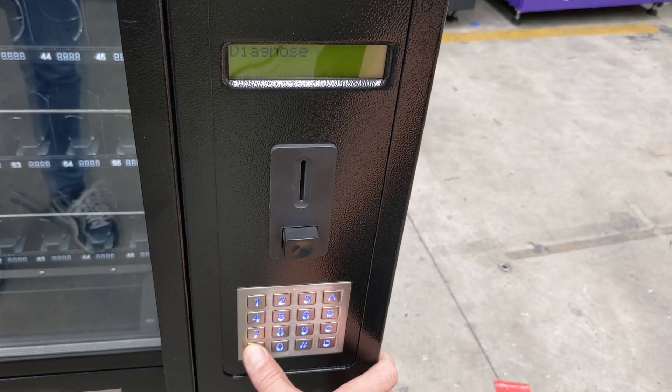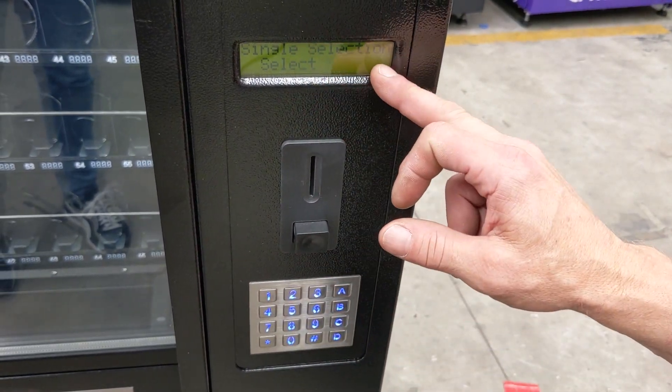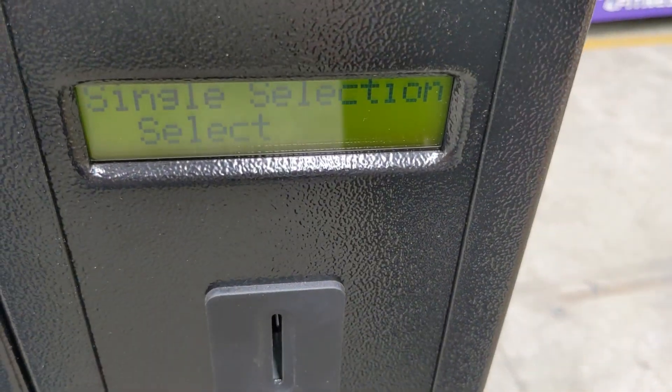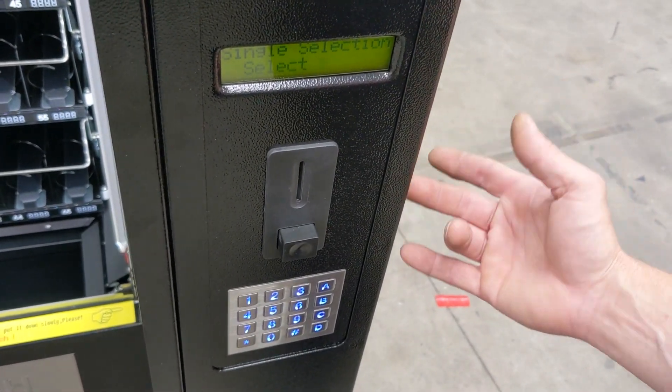It will then say diagnose on the screen. We will hit the star button to scroll through the menu until we find single selection select. You can choose any selection within the vending machine that you want to test.